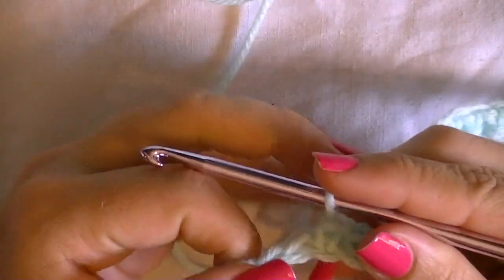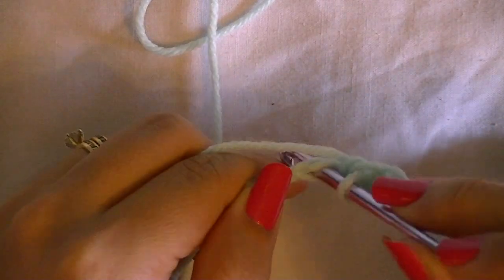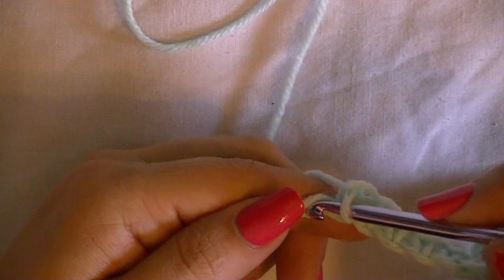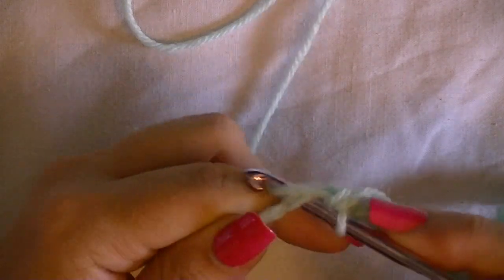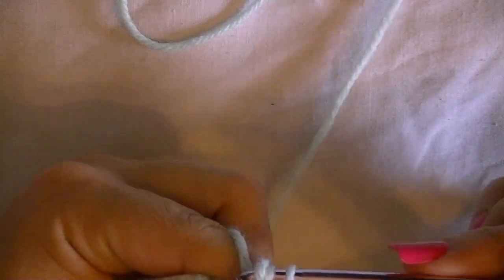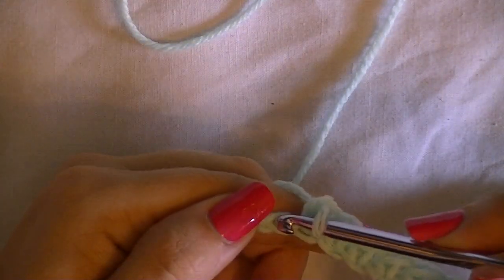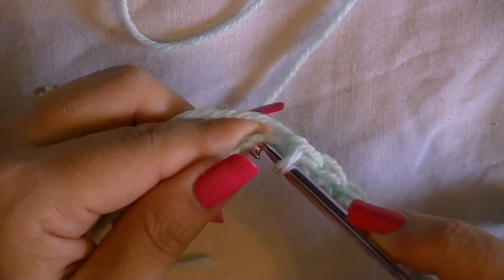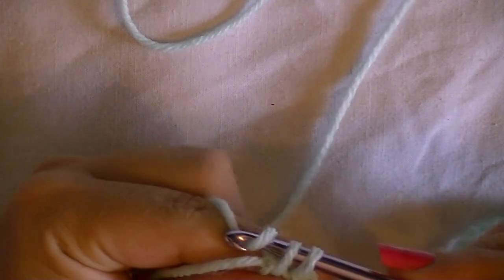I'm almost done with my first row, down to the last three single crochets, so I'll go ahead and complete those. Sometimes working in this foundation chain is a little difficult because there's really nothing to hang on to, so just do the best you can.